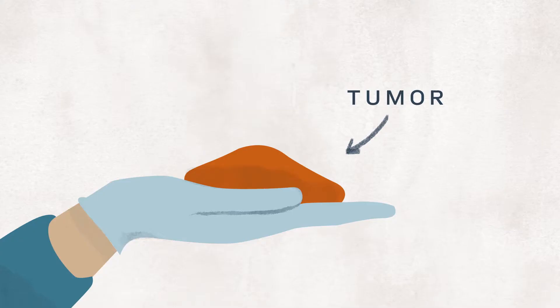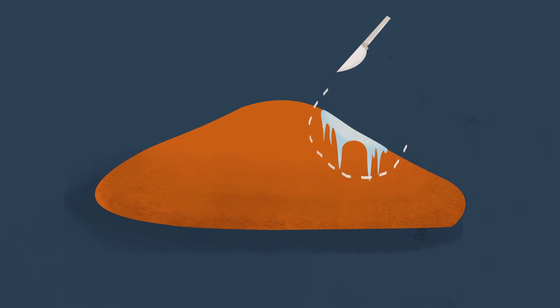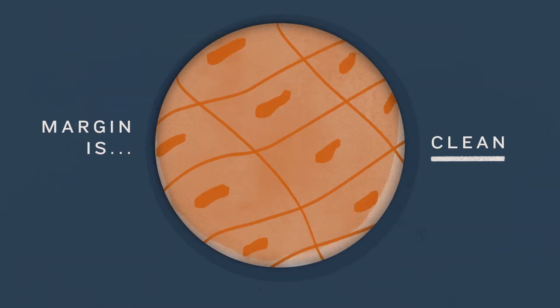There are not a lot of technologies that address that in a really successful way. The way that it's done today is the same way that has been done for the past 100 years, which is histopathology. The surgeon removes the tumor and sends a piece of the tissue to a separate lab within the hospital. They freeze the tissue section and stain it with standard histology dyes. Then a pathologist, who is a doctor that specializes in looking at these tissues, looks at the tissue and provides a diagnosis.